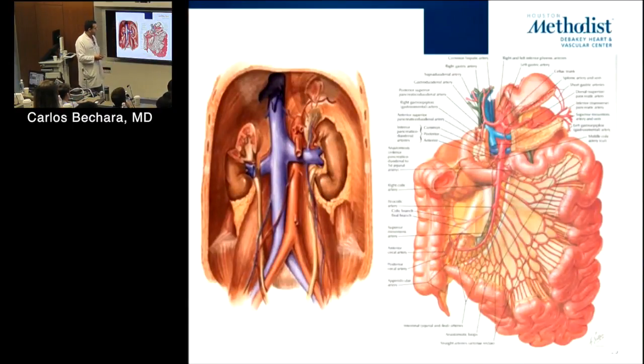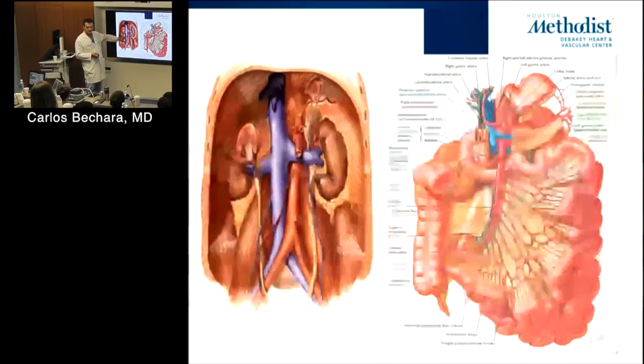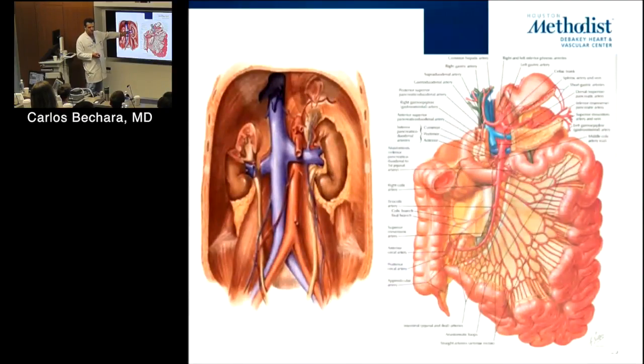We talked earlier about the variations in the SMA and the celiac artery. We talked about the relationship and nutcracker syndrome — you can see how the renal vein can be easily compressed. Typically we clamp it; you can remove a small piece and with enough length bring it down. You may also have to take the adrenal vein so you can pull the renal vein down and do an anastomosis somewhere else.